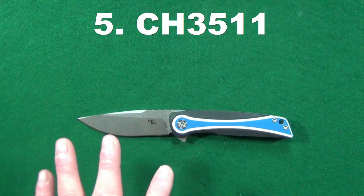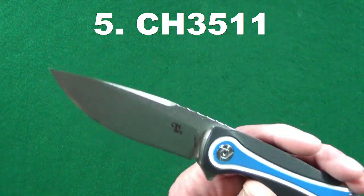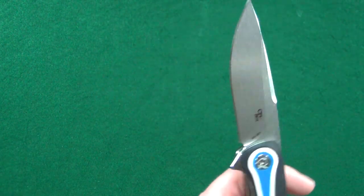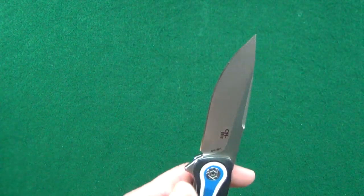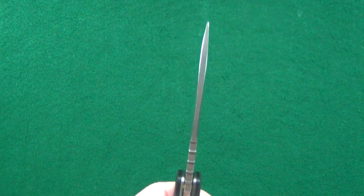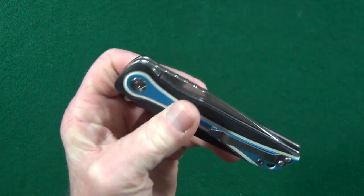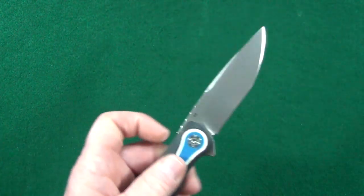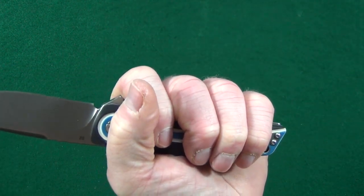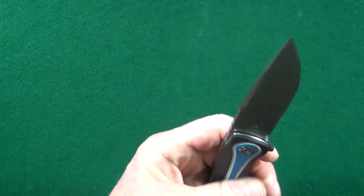Coming in at number five is going to be the CH3511. This has to be one of the best-looking drop points that CH makes. You get a nice long usable edge on this 3.6-inch D2 steel blade. Nice and thick 4-millimeter blade stock, so it is a big and heavy blade, meaning that closing action is excellent. There's plenty of room — with my medium-sized hands, there's plenty of room on the four and a half inch handle, so you can pretty much grip this knife however your heart desires.